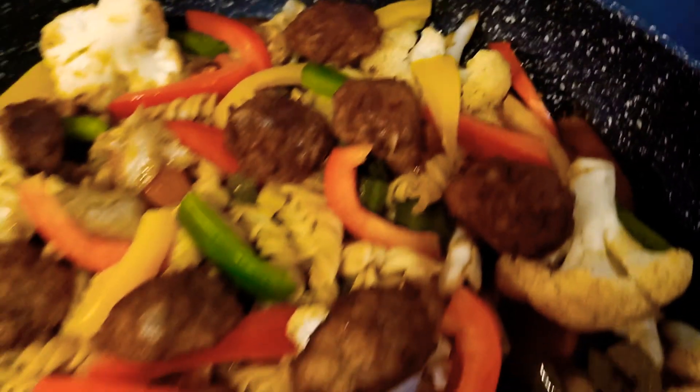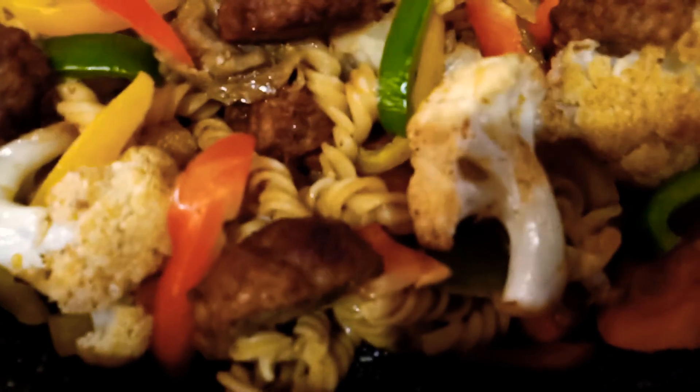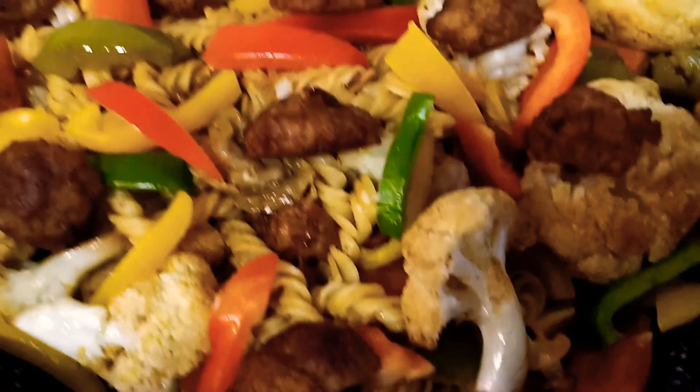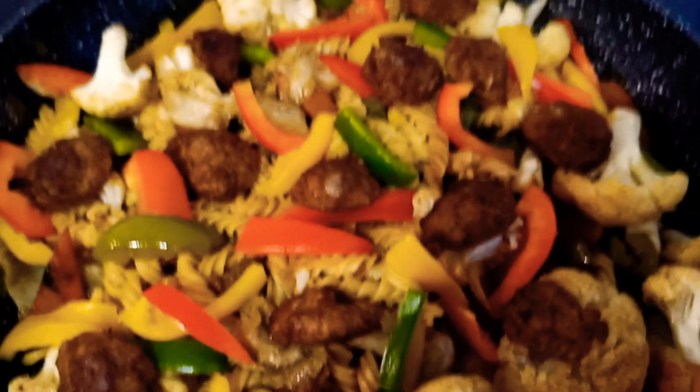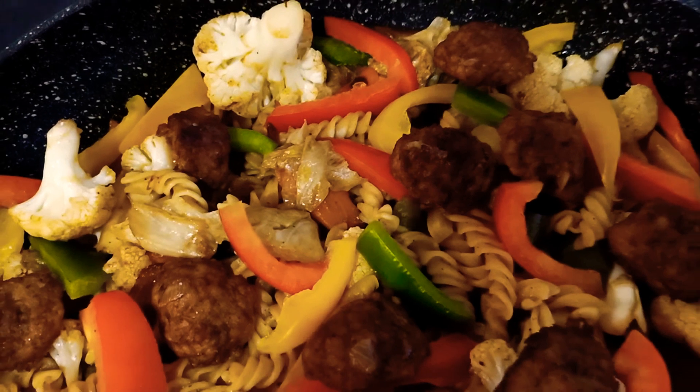And now this is the ready-to-eat pasta with cauliflower and meatballs, decorated with three colors of paprika.